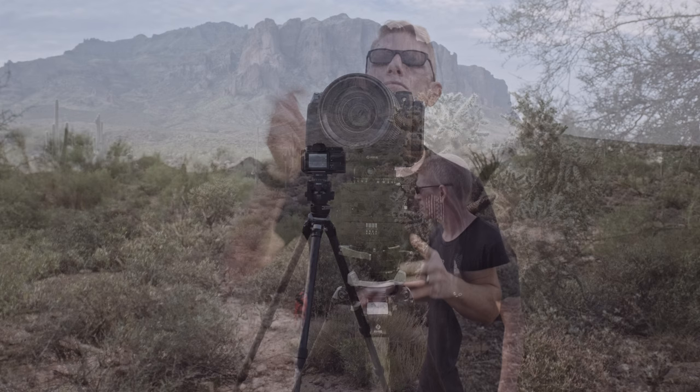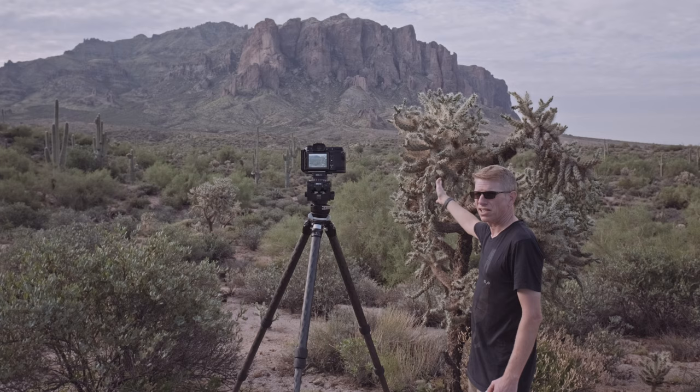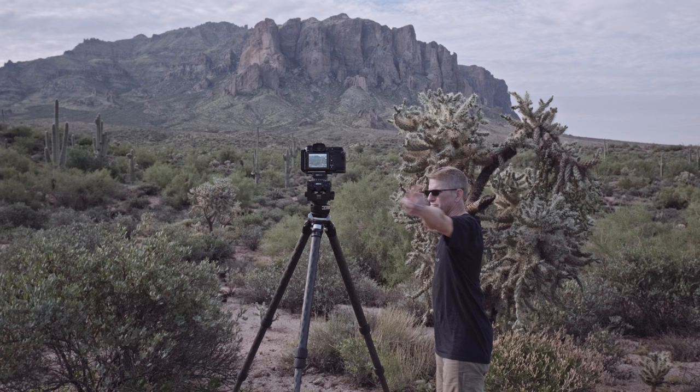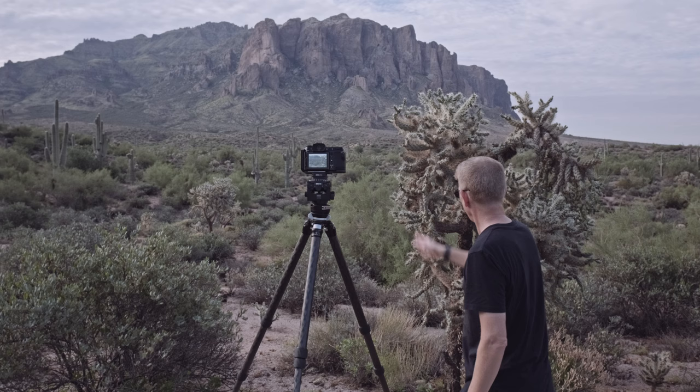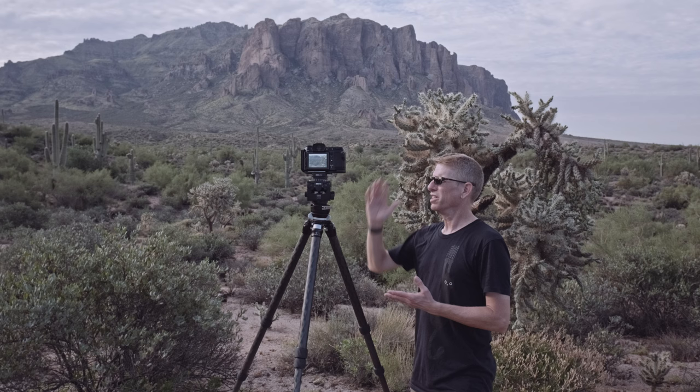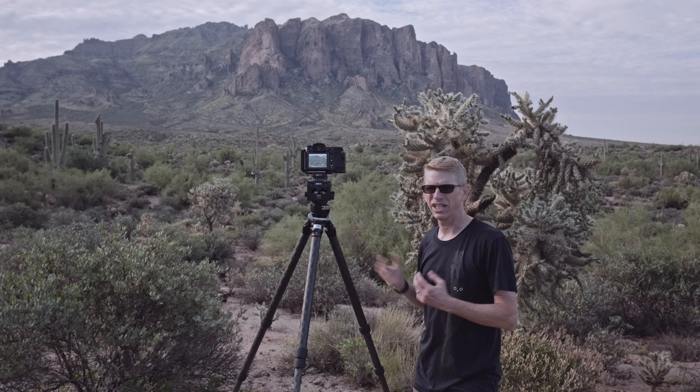Out here in the Superstitions, I've got this nice little scene set up. I've got this cholla right up close to my camera, then bushes, trees, cactus, saguaros, and the mountains in the background. I want them all sharp and in focus, but there's no way setting my aperture that I can get that range of depth of field. So I'm going to have to focus stack.